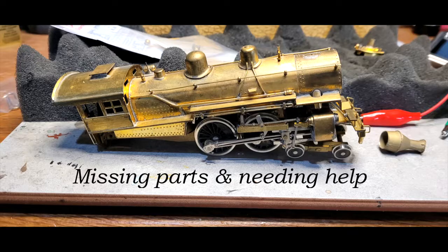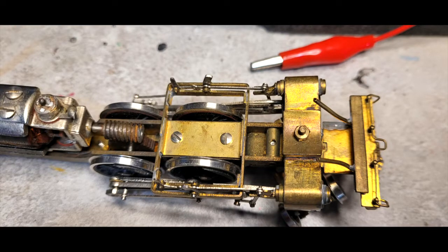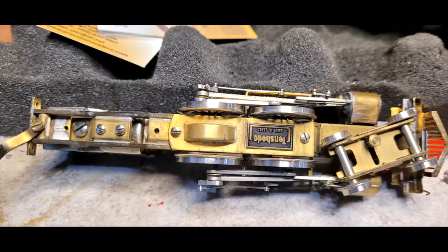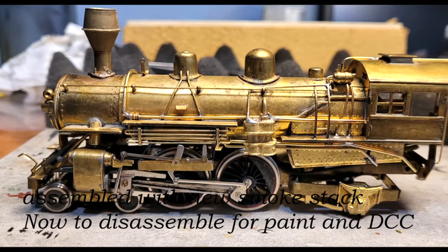I got it mainly just for the purpose of seeing if I can restore it and find parts. What I've done is I've remotored it, I've completely restored the finish on it — bead blasted the brass on it and then primed it and painted it.